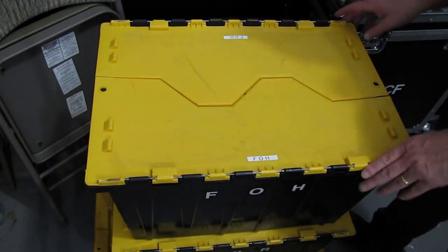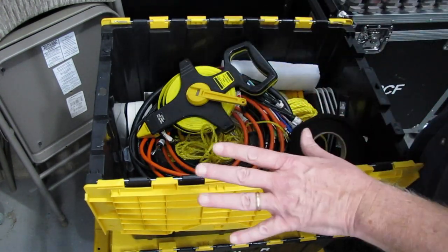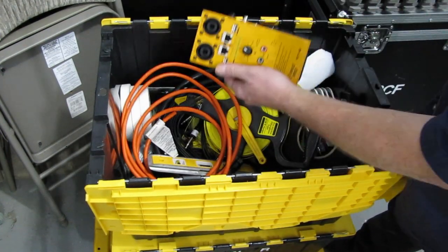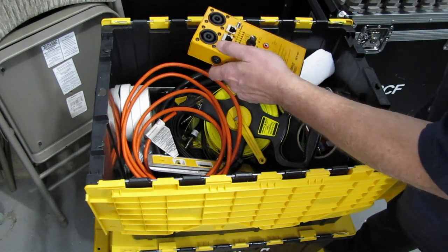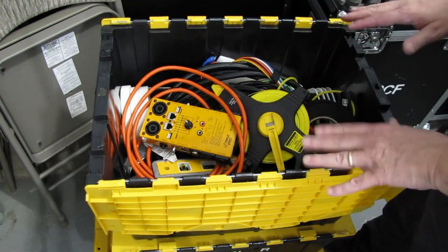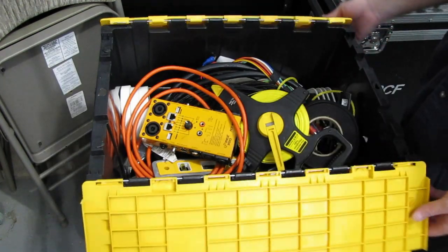The next box is the front of house box — we bring this to all shows. It has things we need at front of house or to run front of house. We keep a tester in here that we use to test XLRs, RJ45s, and even some Speakon connectors. It's a variety of things — we don't need everything every time, but we probably need something out of it at least twice every show. So the case comes with us.